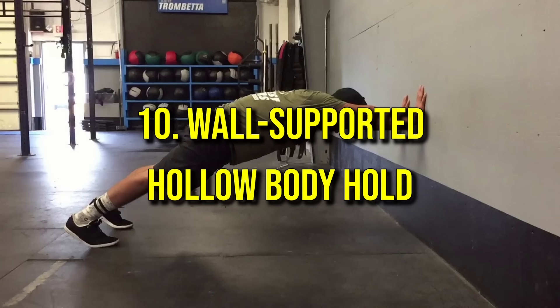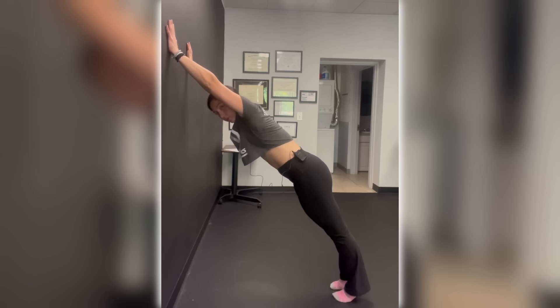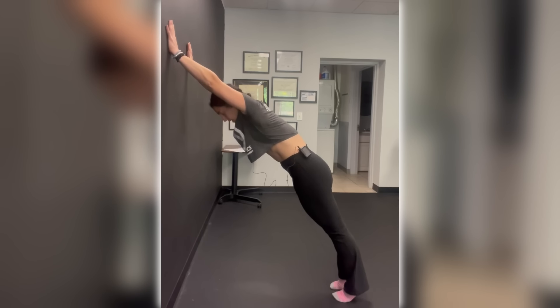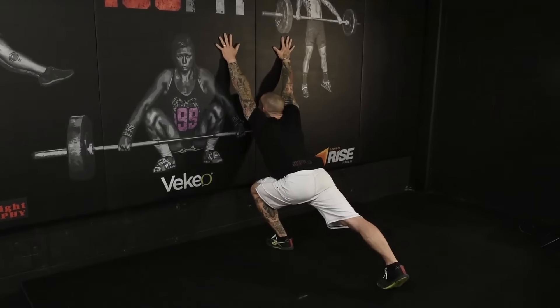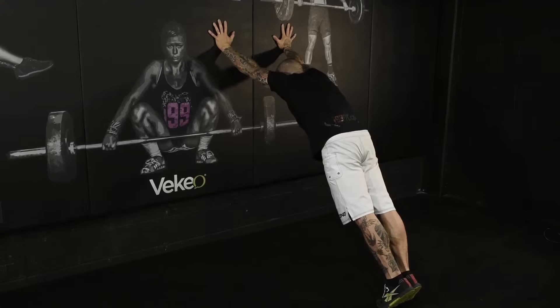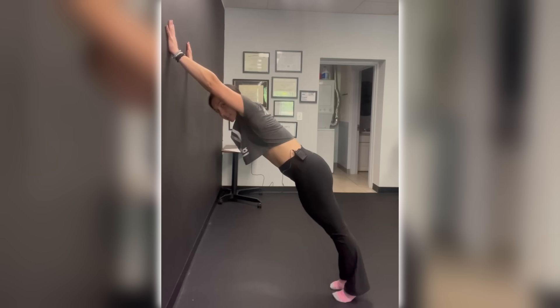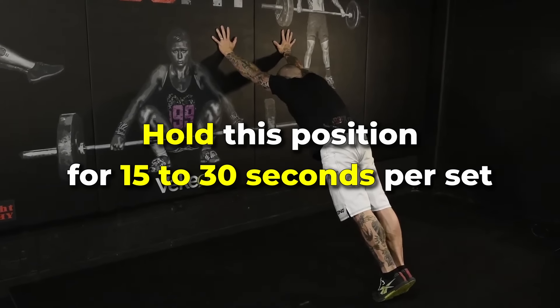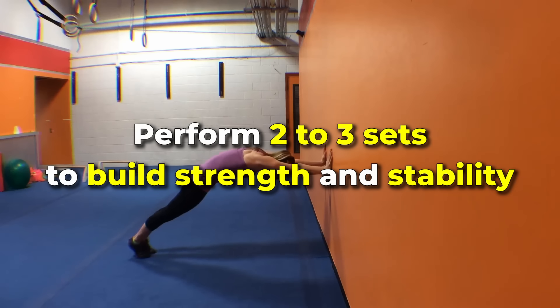Number ten: wall supported hollow body hold. This exercise engages the core while using the wall for hand support, making it a great option for building stability and proper alignment. Stand facing a wall with your feet hip-width apart and place your hands on the wall above head height, keeping your arms straight. Tilt your pelvis slightly forward by engaging your abdominal muscles and tucking your tailbone under, creating a hollowing effect in your midsection. Squeeze your glutes and press gently into the wall for support, keeping your shoulders down and back and avoiding any arching in your lower back. Hold for 15 to 30 seconds per set. Perform two to three sets.